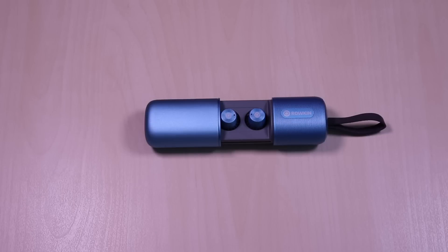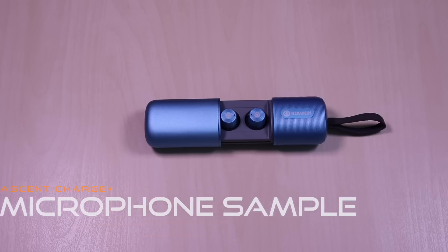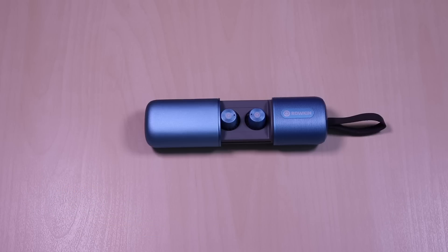And now for a microphone sample. This is a test of the Roken Ascent Charge Plus microphone. Testing 1, 2, 3. The microphone was just okay. I wish it could have been a bit louder.